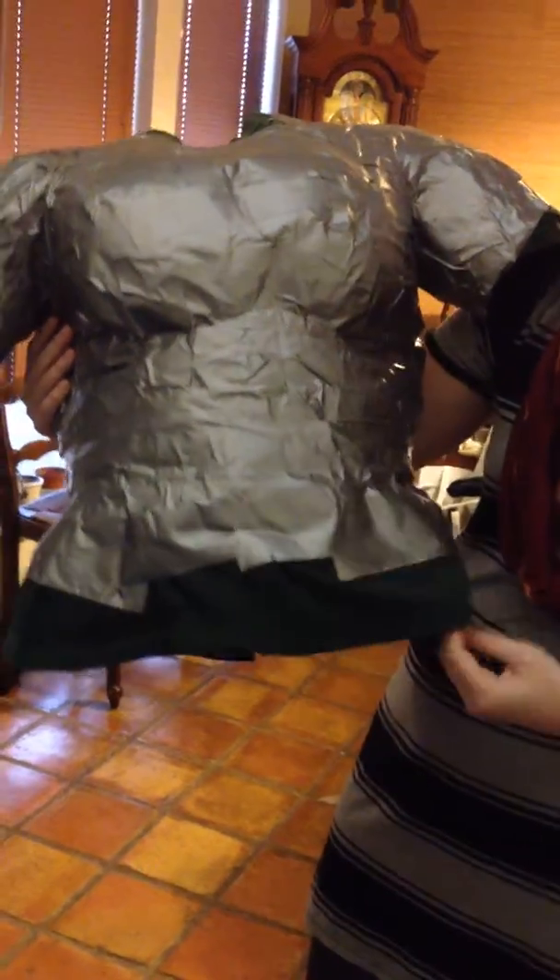I put some tape on top just to have something solid for the homemade mannequin to sit on. This way it's adjusted for me, so this is going to help me make the armor better, and hopefully for other projects too.